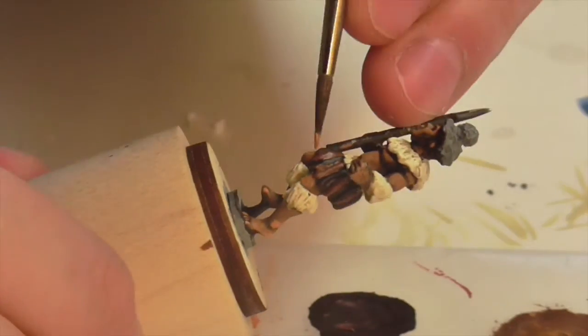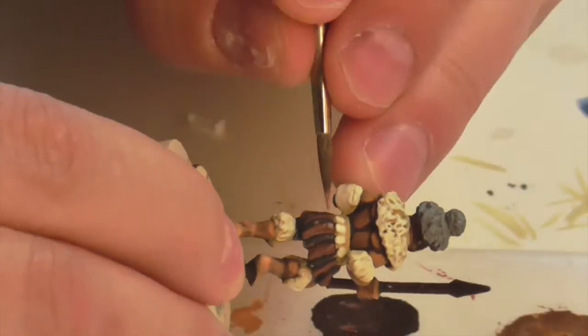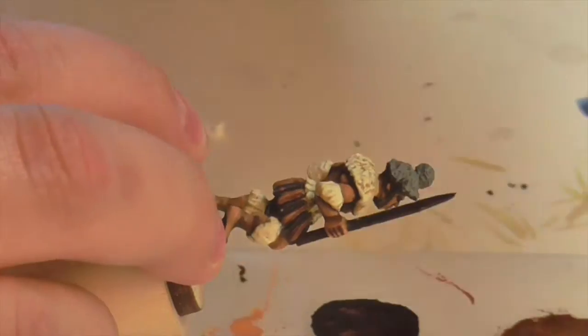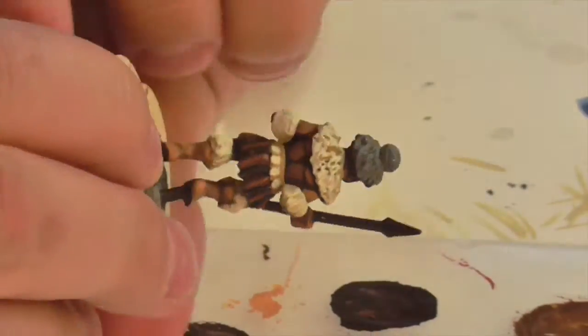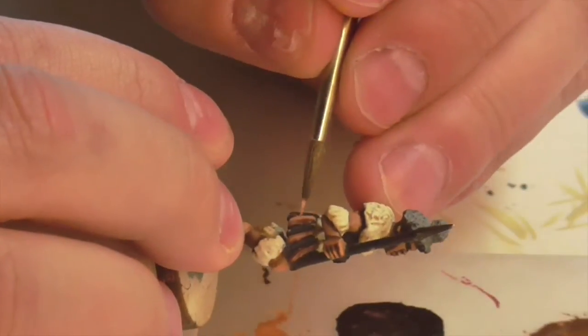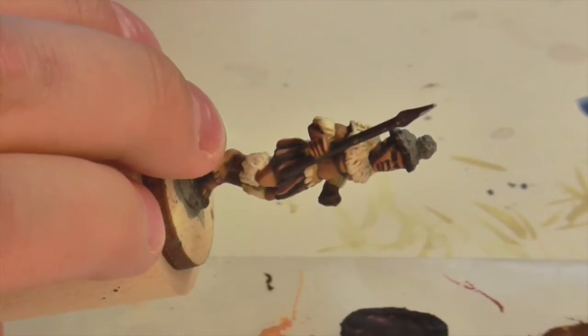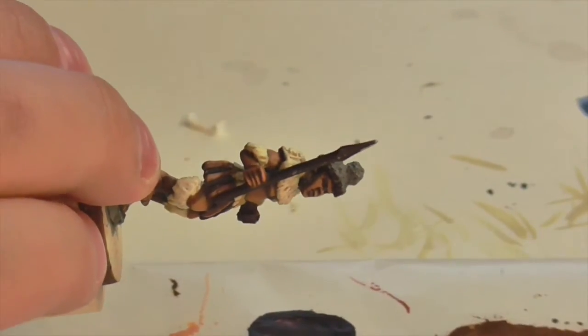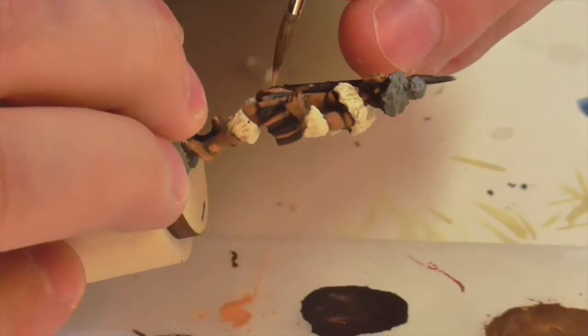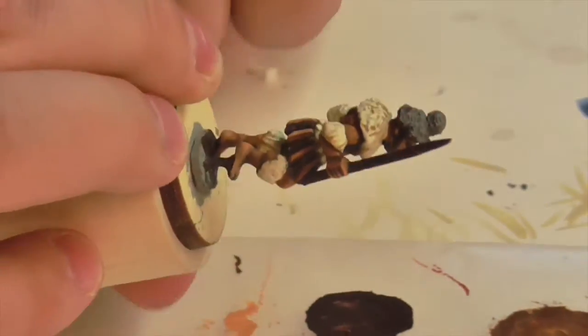Now I'm moving on to the fur tassels on his skirt. Half will be painted in a white color, but the other half I'll make brown. The base coat for the brown tassels is Spear Shaft Shade from Foundry, followed immediately by Foundry Tan Shade as a medium highlight, then Spear Shaft Medium as the highlight color, and finally a small edge highlight of Spear Shaft Medium mixed with a little Boneyard Medium to lighten it, applied sparingly along the tops of the fur tails.